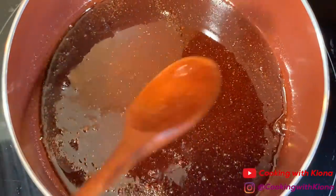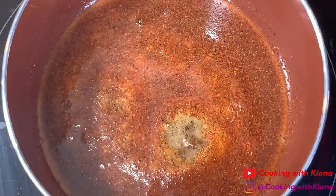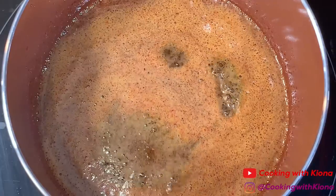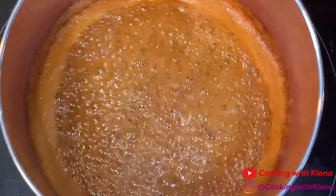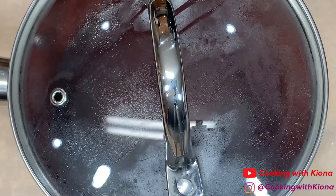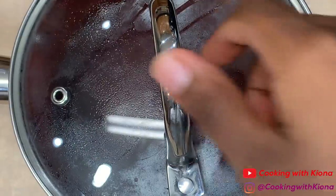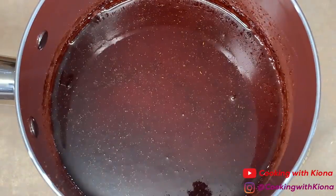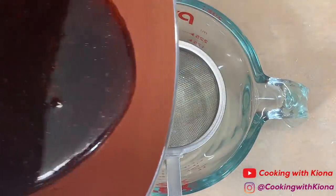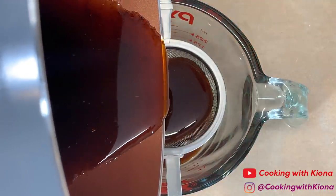When everything is mixed together, bring your mixture to a boil. Once your syrup has been brought to a boil, remove it from the heat. Then let it stand for 15 to 30 minutes to allow the flavors to blend together. Then strain your syrup — straining is optional, however it's going to be even more spicy if you don't.